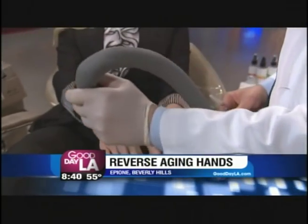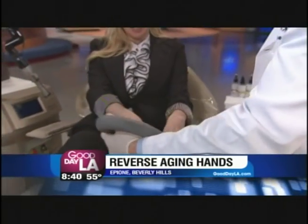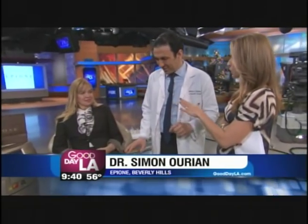You'll be looking younger and more fabulous in no time. Maria is checking in with the doctor for making your hands look younger. So Doc, you've been working with Kelly. About 45 minutes is all it really took — very quick. Within 45 minutes it was pretty painless. We used the laser and we used the fillers to get rid of the sun damage and the hollowness in her hands and the aging that happens over the years.